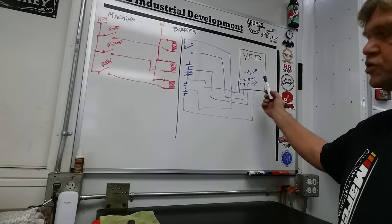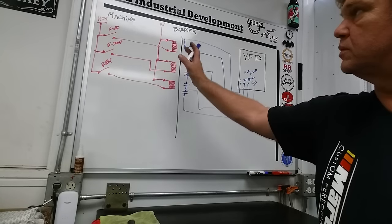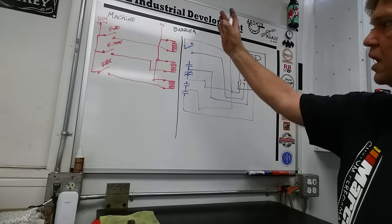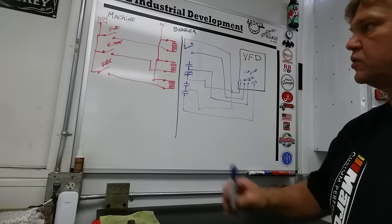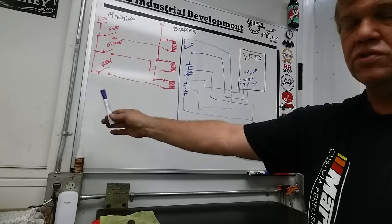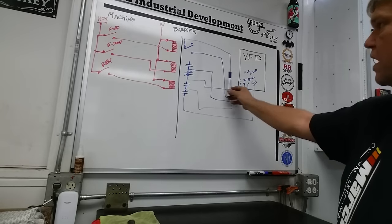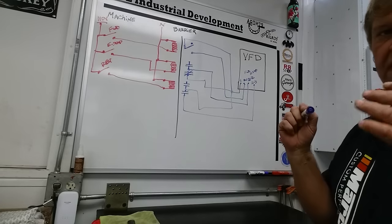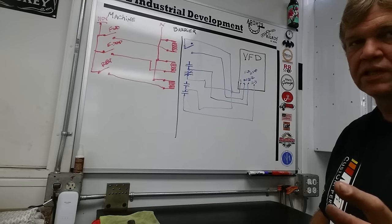It just keeps going — there are many terminals you can use for many operations. How you control them on the machine side and the VFD side is with the barrier: a simple relay bank. Your relay coils have to match your machine's voltage, and these are all dry contacts — you are not applying any 110 volts to the pin rail on the VFD. That's when you let the magic smoke out.